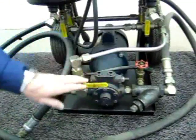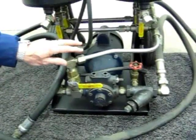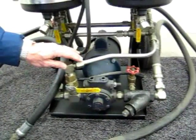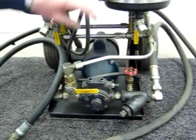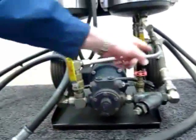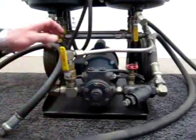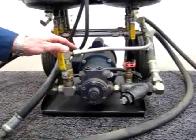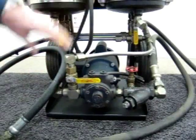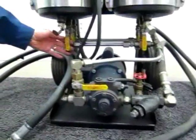This first valve allows the filter cart to be used for transferring oil or fluid from point A to point B without going through the filter elements — just open this valve and close the other valves and it'll transfer from point A and discharge down the discharge hose to point B. Normally in filter mode this valve is closed and the fluid flows into the filter elements.